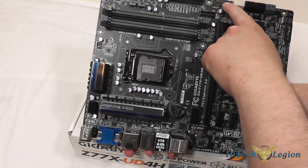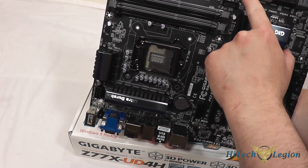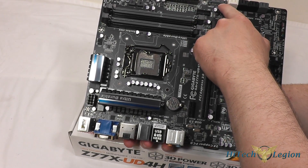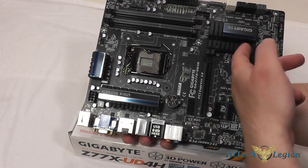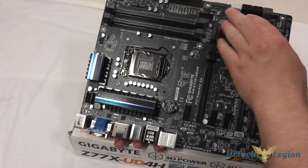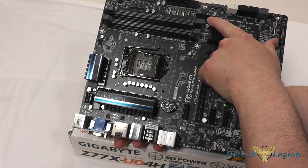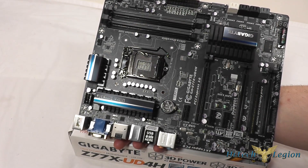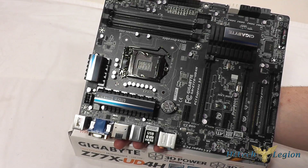On this edge we have an ATX power connector, and you can also plug in a SATA power connector here to give the board extra power if you want to do overclocking. You also have your USB 3.0 connection header and the 24-pin power connector on the edge.